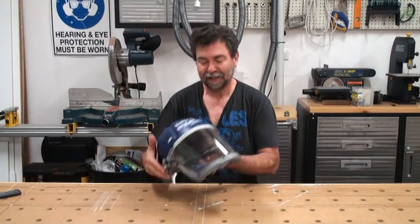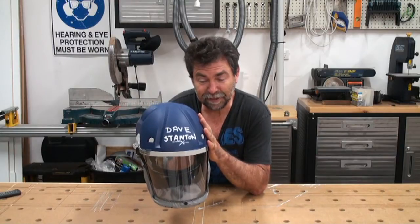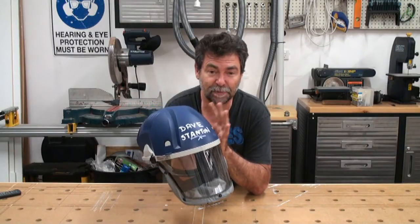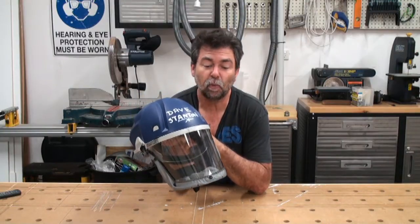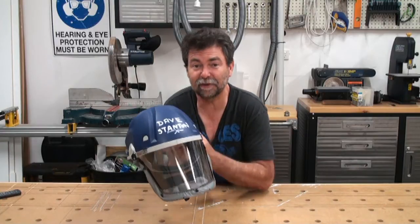Hi there, Dave here. This is going to be a quick little video about my respirator — this is the guy that stops me walking around sniffing and snorting for two or three days after I've been in the workshop.